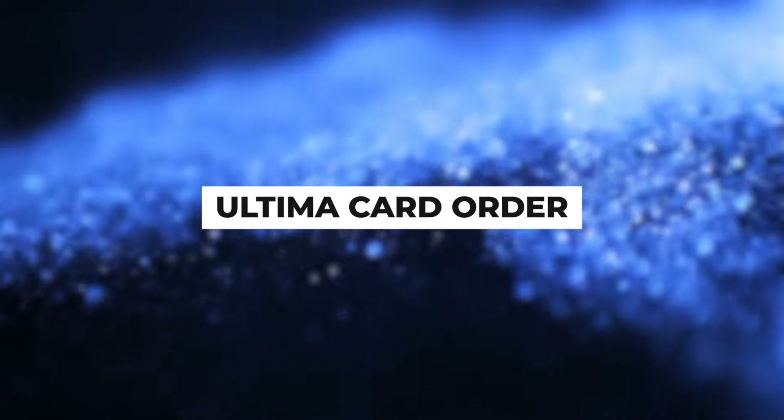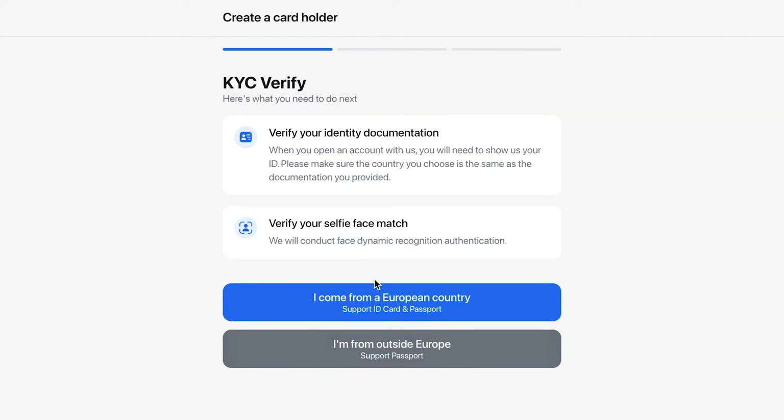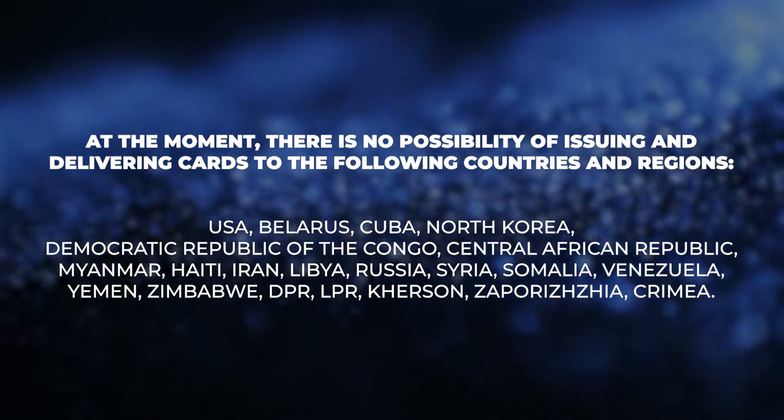Ultima card order. To order a card, press Order a physical card. You will be suggested to undergo the KYC procedure. Depending on the country of your citizenship, click on the buttons below: I come from a European country, or I'm from outside Europe. Please note that at the moment, it is not possible to issue and deliver cards to the following countries and regions.